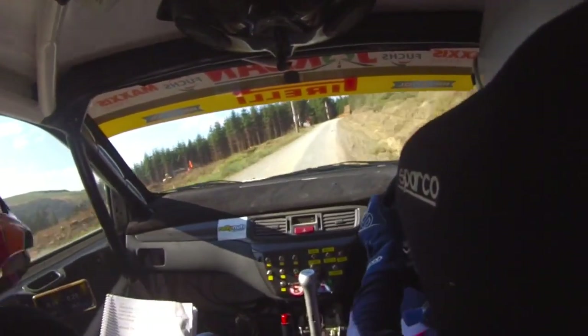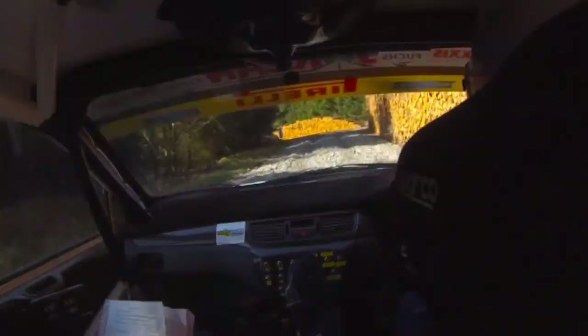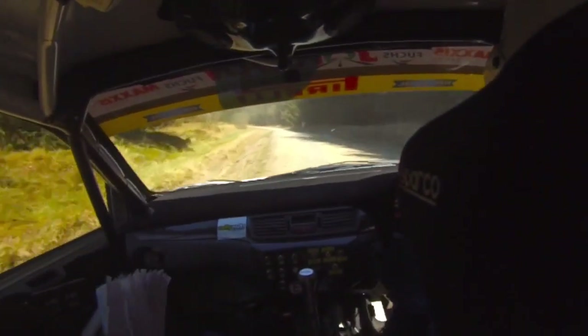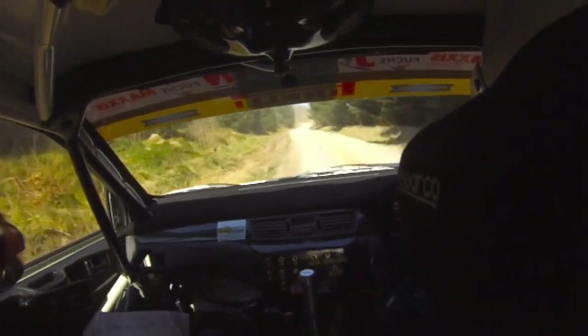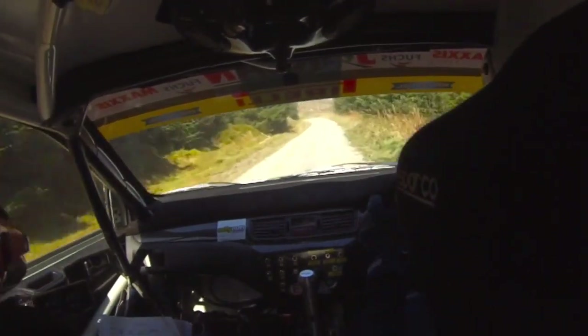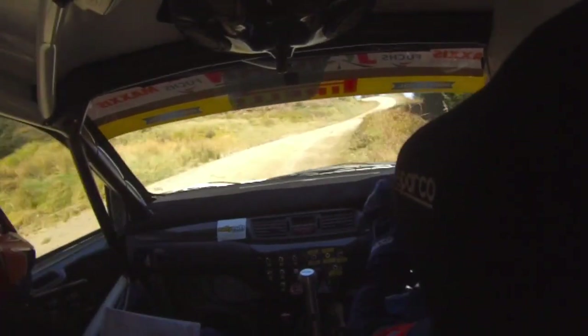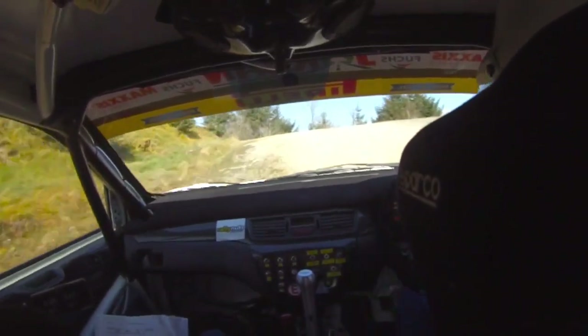Turn hairpin right into 4 left. Neat. 40, 5 left, 150. Short 3 right in late, 60, 5, 3.